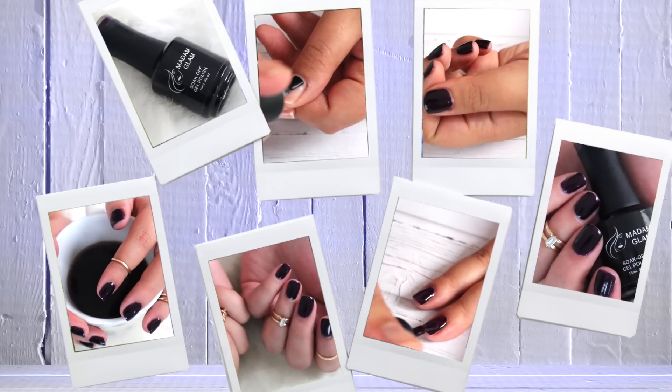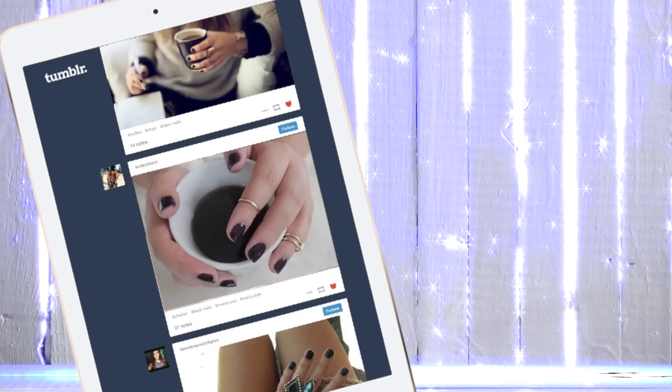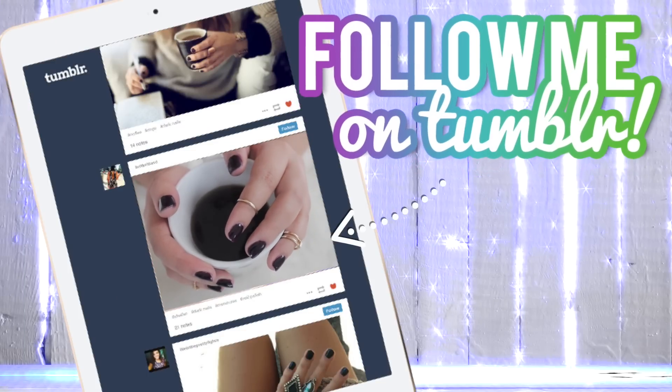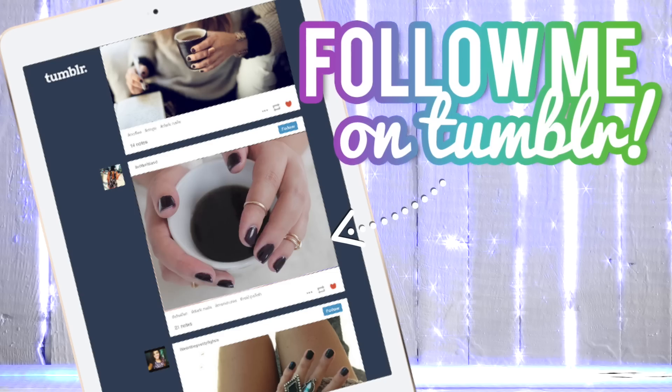I really hope you like this video. I'm going to leave Madame Glam's website down below if you want to check it out, and also my Tumblr link. As always, thank you so much for watching. Bye!